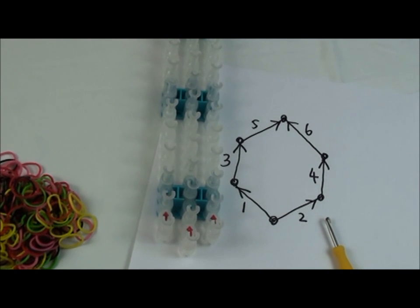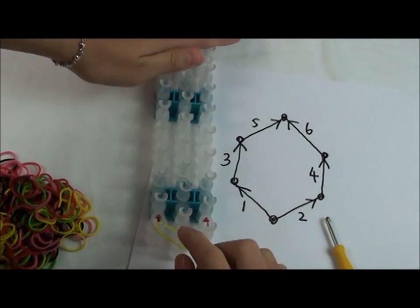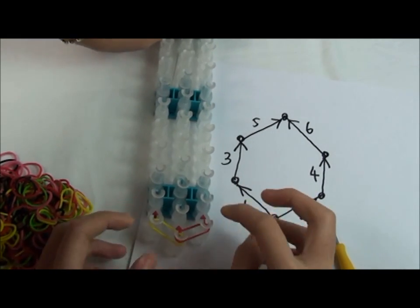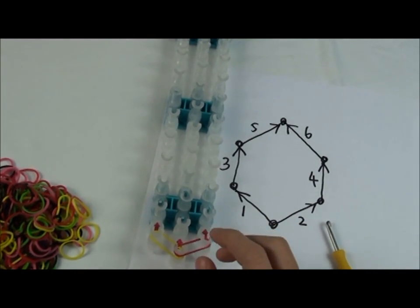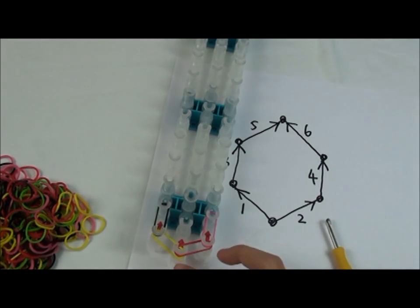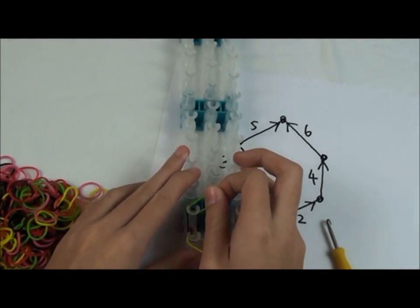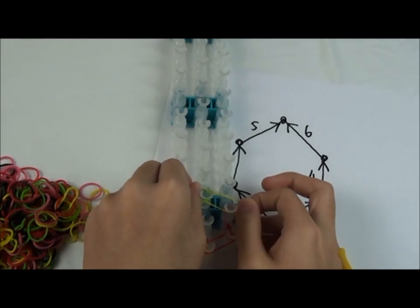The first step is to lay the rubber bands. We're going to start from this pin and go this way. Now, on the same pin, go this way, then go to the next row and go forward like this, and go forward like this, then go to the next row and go like this, and go like that.